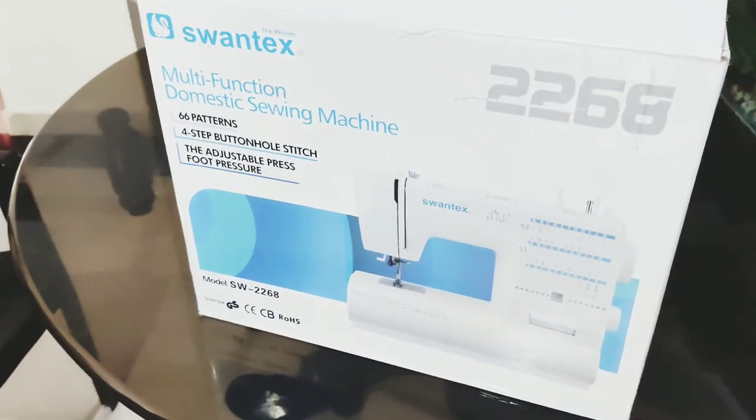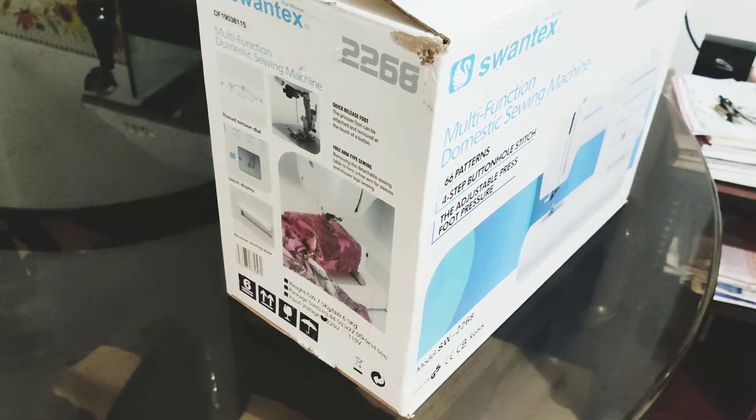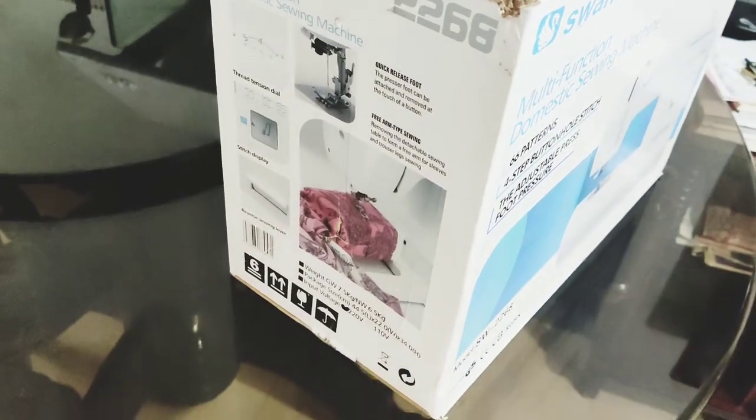Hi friends, I'm Sharafi. I'm going to show you an unboxing video — a sewing machine unboxing video. This is the sewing machine, the Svantex 2268. This is a great model.